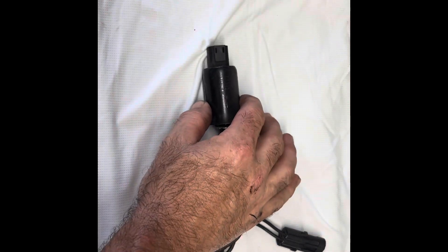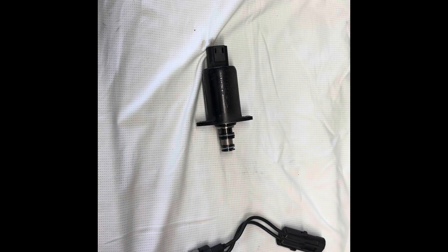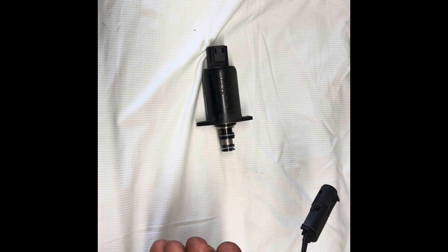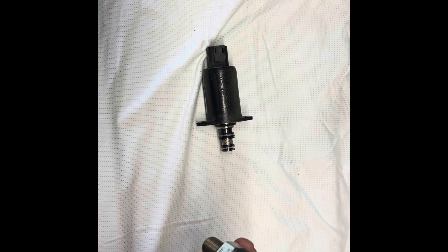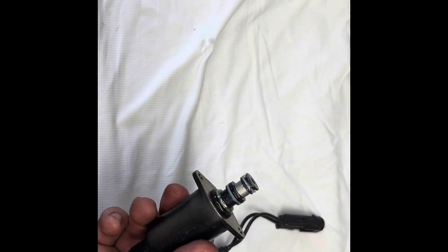Outside of the tractor — so this is the PTO solenoid, and this here is the PTO MBR switch. That's where you choose where you're going to run PTO: mid for the mower deck, or then you'd have both, or just the rear. So MBR — that's what we had to take out of the way.